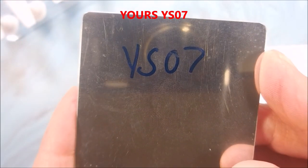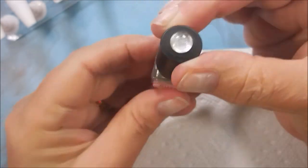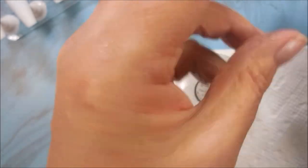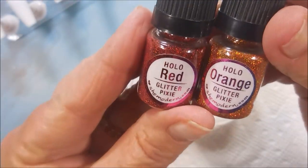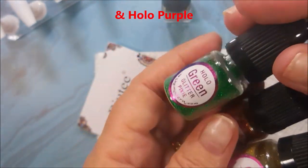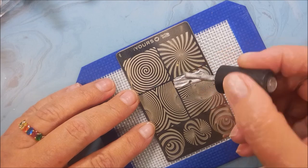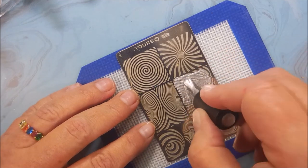This is Yours YS07 — that got written real tiny so I read it on the back. I'll be using She Modern Silver Metallic Sticky Stamping Polish, and the Hollow Red, Hollow Orange, Hollow Gold, Green, Blue, and I even did purple, but it didn't make it into the clips. Sorry — you will see it here in just a little bit.